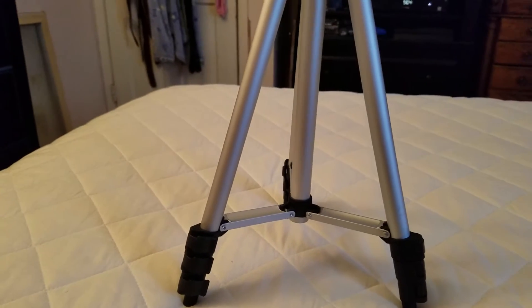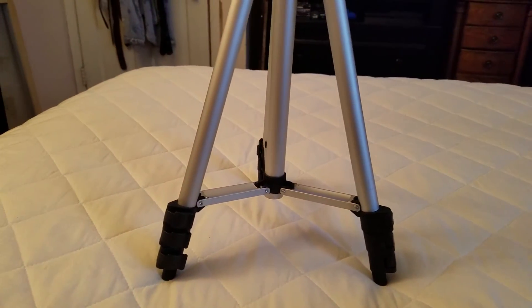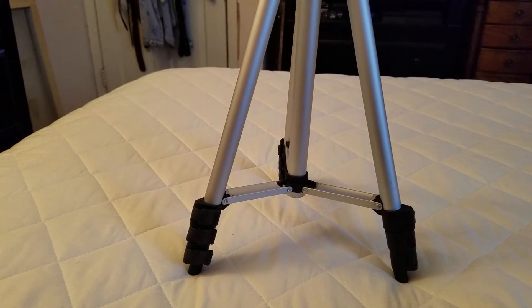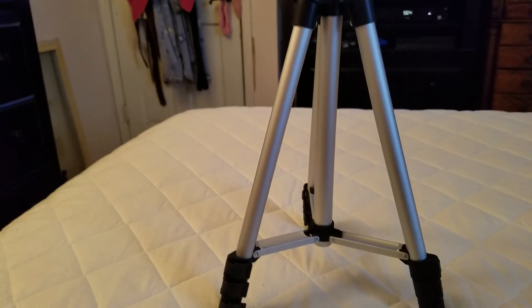Really good looking tripod. My phone fits in this piece right there, which is awesome — I'm going to be able to use that, which is perfect. I'm probably going to put it somewhere, just got to figure out how I want to position it and how it's going to look.